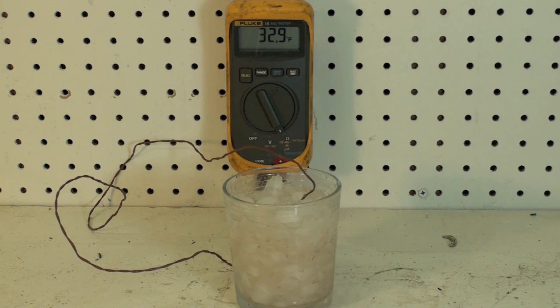There we have the calibration of the multimeter temperature probe. Check it every month, and certainly check it when you first buy the meter or buy the probe.